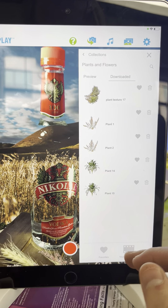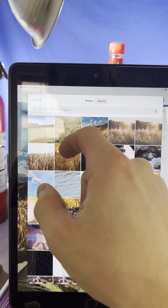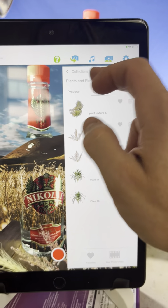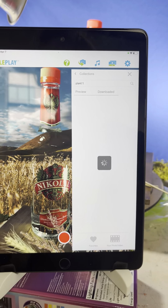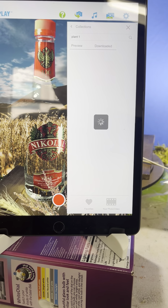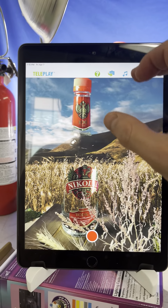Now let me show you what I'm doing for the background. I downloaded this background from Pexels.com — I downloaded six different options and found the one I liked best. For the foreground, just search for 'plant one.' I decided to keep it really simple in terms of the foreground to keep the focus on the product. Move it here, and that's it.